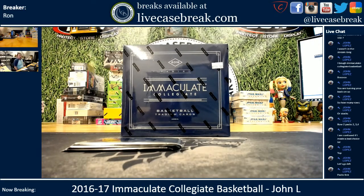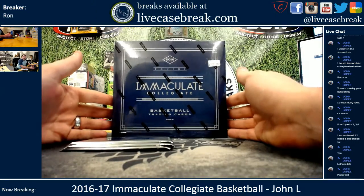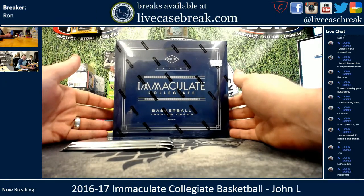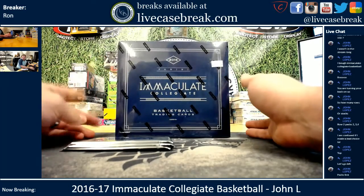How's it going everybody? This is Ron from LiveCaseBreak.com. We are doing a personal box of 2016-17 Immaculate Collegiate Basketball for John in the YouTube stream. We had two boxes, he picked the left.